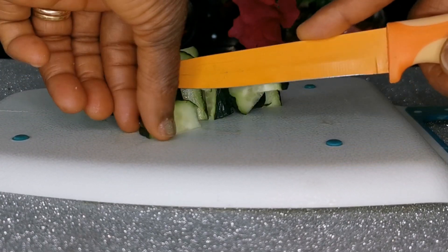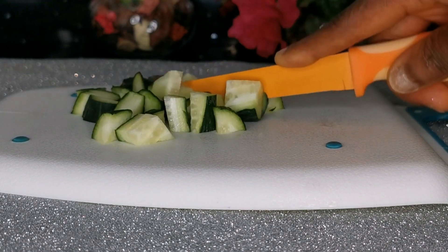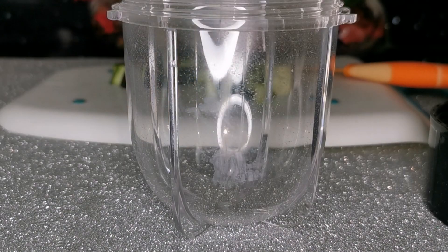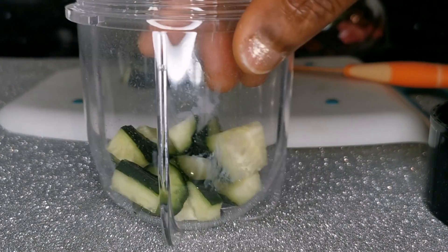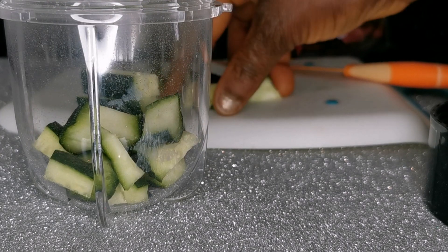If you have itchiness on your skin after sun exposure, cucumber is very great to treat after-sun redness and other issues. It also helps to reduce wrinkles and tighten your skin to maintain that elasticity on your face. So after chopping it, I'm going to dip it into this blender cup where I will be blending it together with the other ingredients.